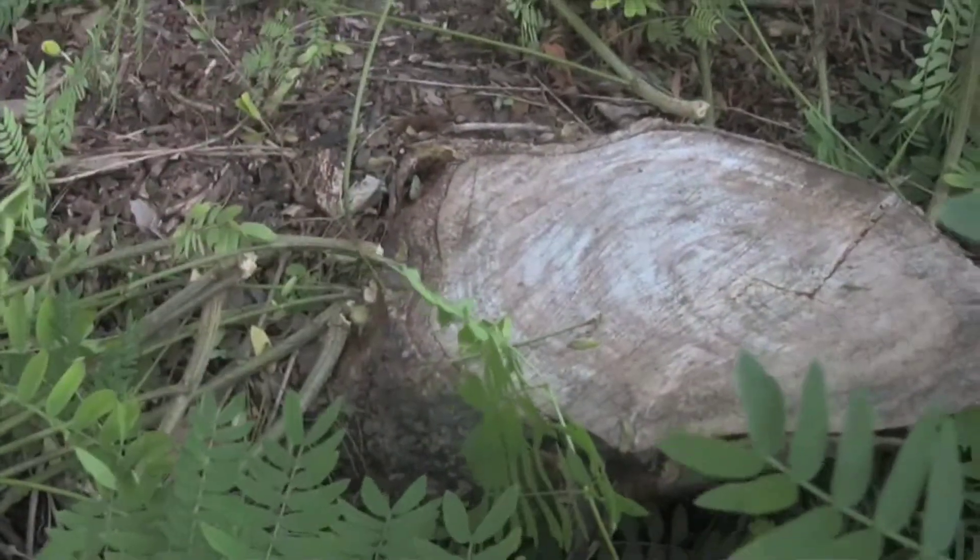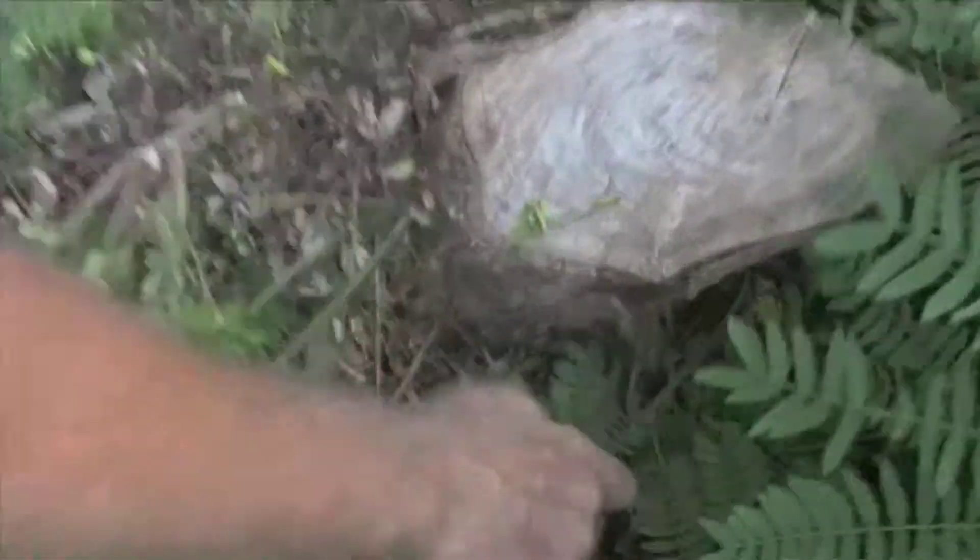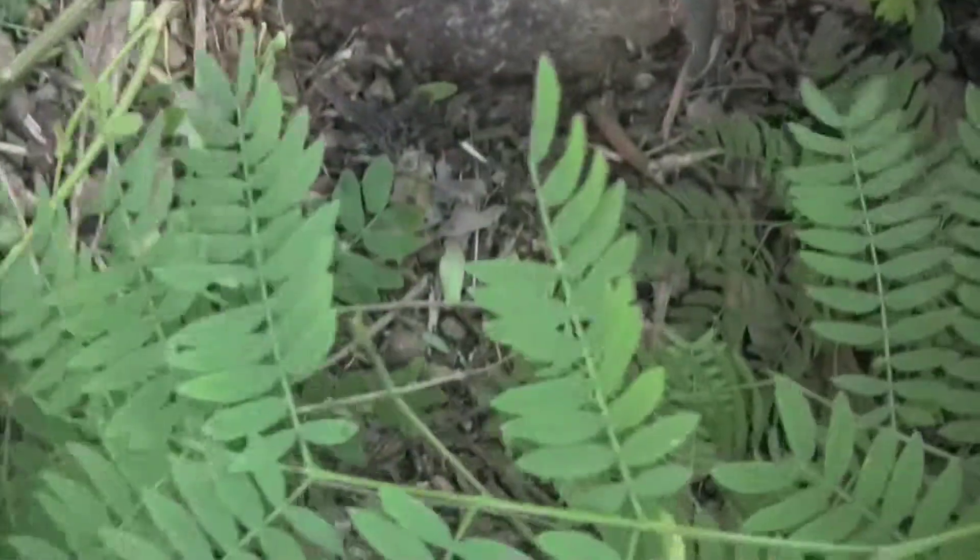cover this spot — it would have sucked in all of the glyphosate, and the enzyme would have stopped any of this side growth that we see right here from coming up. It would have killed it way deep into the root system, into the main trunk.